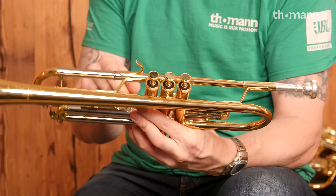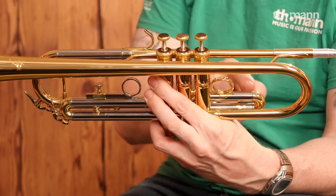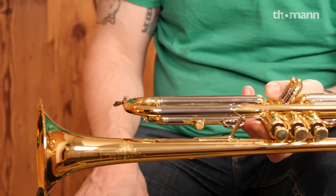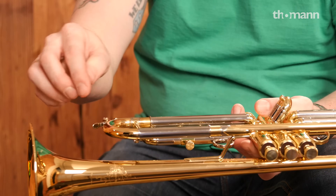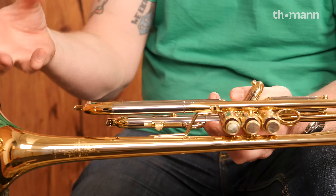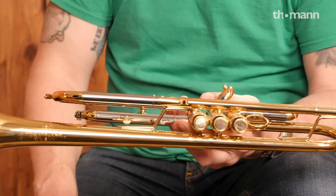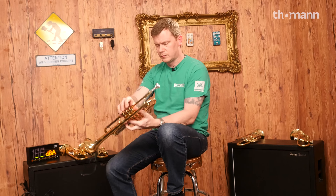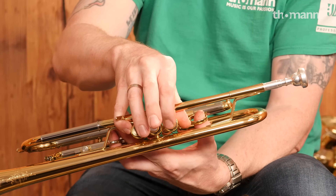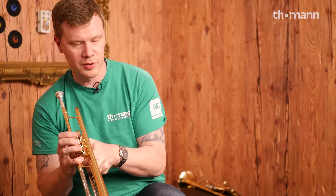It has an adjustable finger ring, but instead of a saddle for the thumb it has a complete circle — a little bit of class. The main tuning slide isn't D-shaped; it's reverse construction and completely round. That gives you less resistance and a more even blow. The main brace is a little bit further back, which gives the player more feedback. The slides are wonderful — there's good vacuum there. The valves just click, and more importantly, it's fun to play.